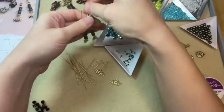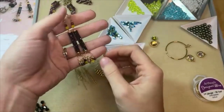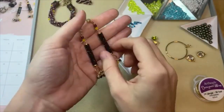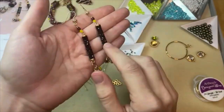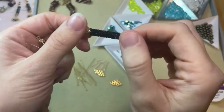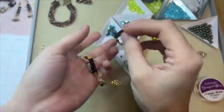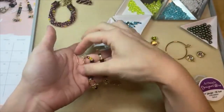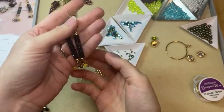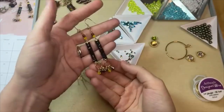I also made some matching earrings to go along with that fun bracelet because I loved the colors. These earrings feature beautiful Prestige Crystal Fine Rocks tube beads — really cool tube beads with little crystals embedded into the surface that almost have a geode look, very fun contemporary style. I added little bicone dangles to the bottom in those fun matching colors. These are also featured in our design studio.